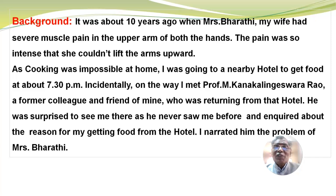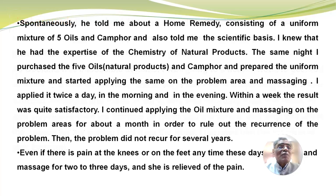Incidentally, on the way, I met Professor M. Kanakulingeswararau, a former colleague and friend of mine who was returning from that hotel. He was surprised to see me there, as he never saw me before, and inquired about the reason for my getting food from the hotel. I narrated him the problem of Mrs. Bharati. Spontaneously, he told me about a home remedy consisting of a uniform mixture of five oils and camphor, and also told me the scientific basis. I knew that he had the expertise of chemistry of natural products.